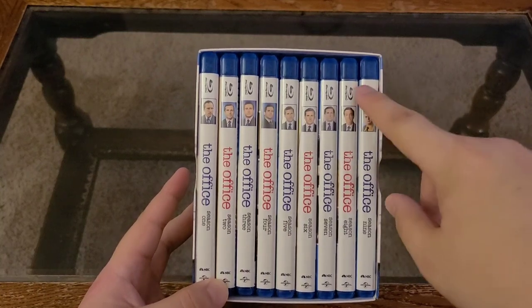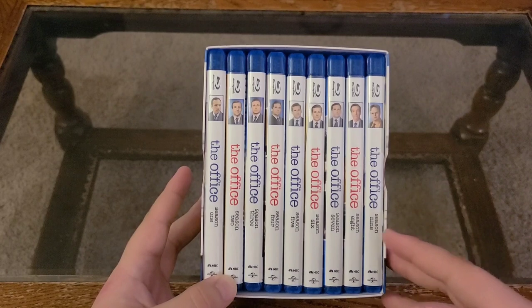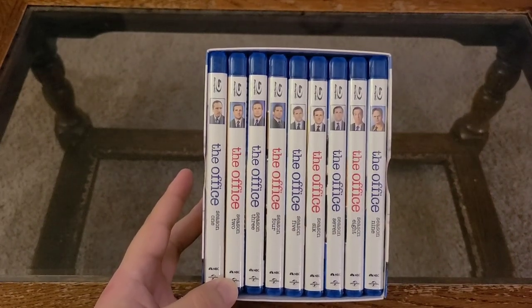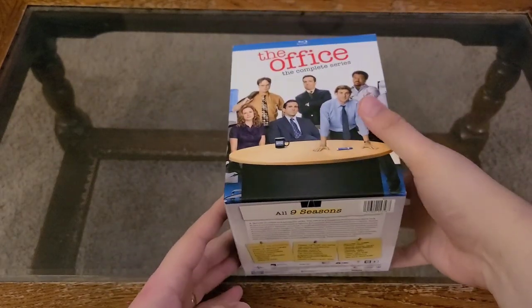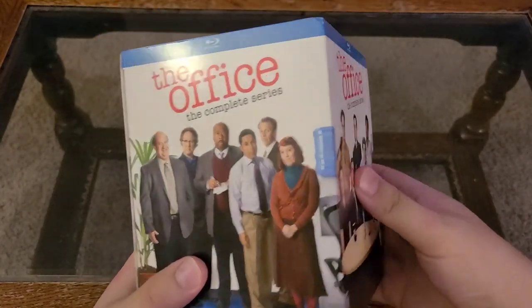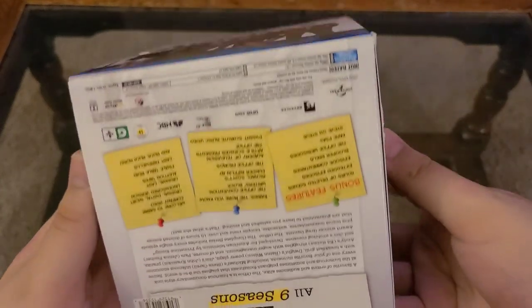Extended scenes, which you're now seeing on stuff like Peacock — Peacock's pimping out The Office, which they should. It's a very popular show. I caught this show right in season 9 when I initially watched it, so I missed the first 8 seasons and caught season 9 in its broadcast. Then like 5–10 years later it just started shooting up in popularity — different generations like different things, and this show is just a hit again, which is insane. And it's a great show.